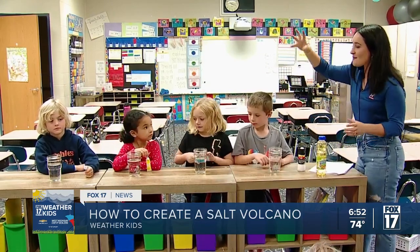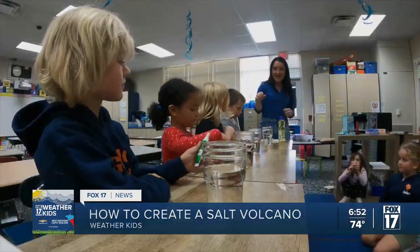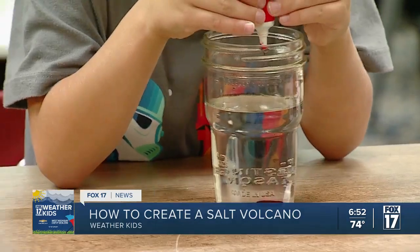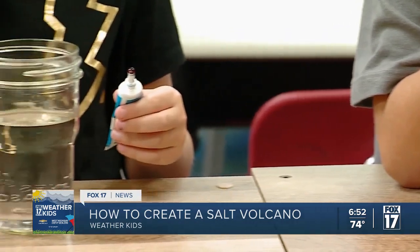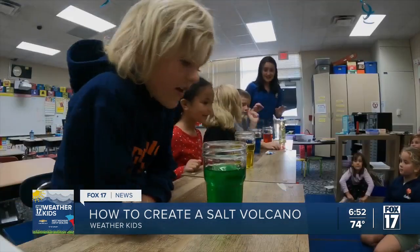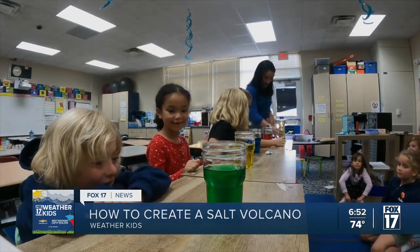So what I'm going to have you guys do first — you all chose a color — I'm going to have you squirt it in and do as many drops as you'd like, but ideally somewhere between three to about four drops. That's perfect.